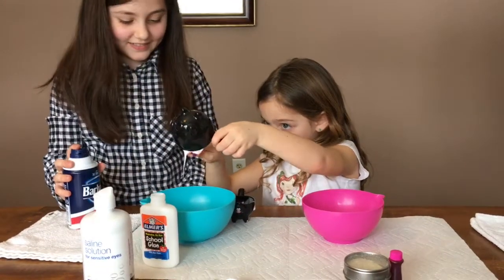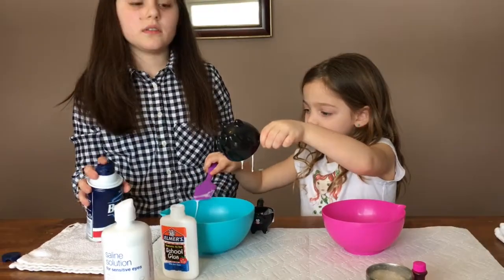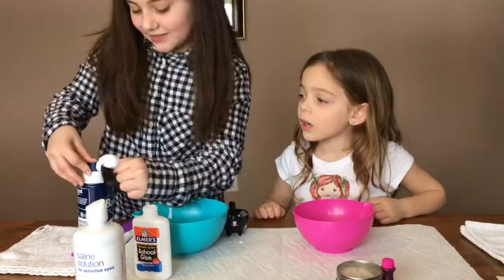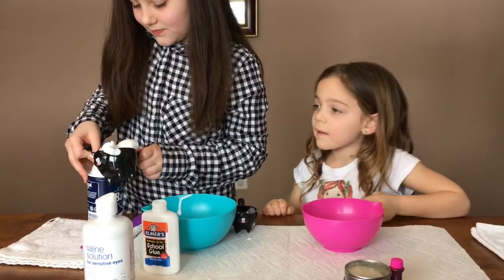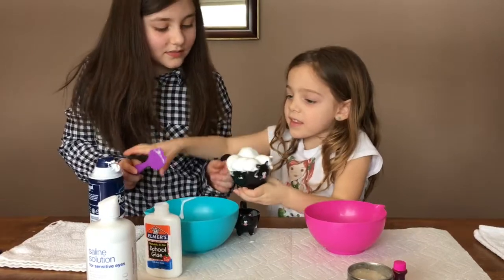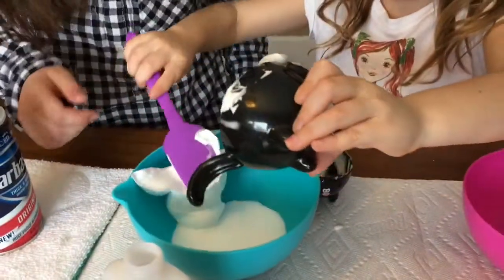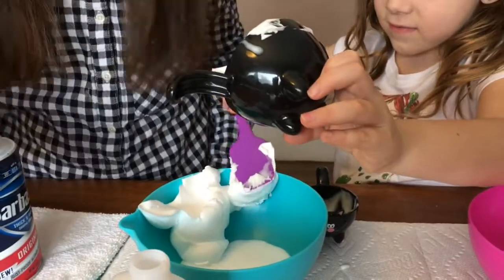So how much shaving cream do you have to put in? We have to put the same amount. So however much glue you put in, that's how much shaving cream you have to put in. So we're going to fill up half a cup of it. Remember, you need the same amount of shaving cream as you did glue. Dump it in there. It's already fluffy!